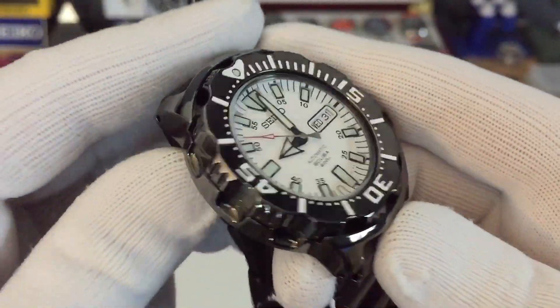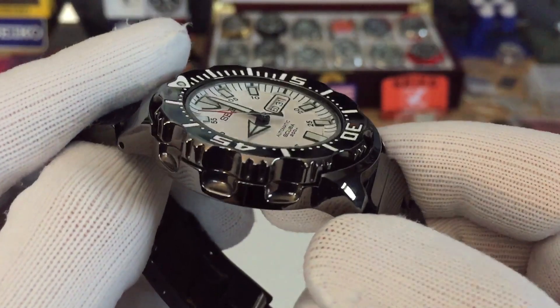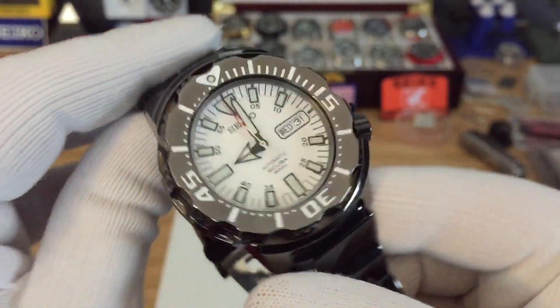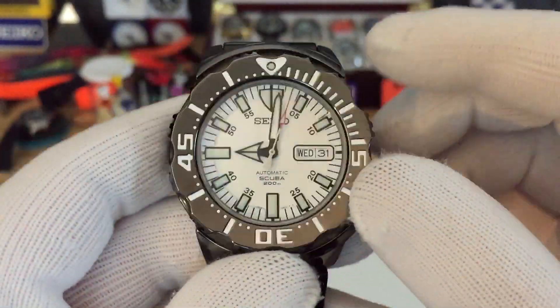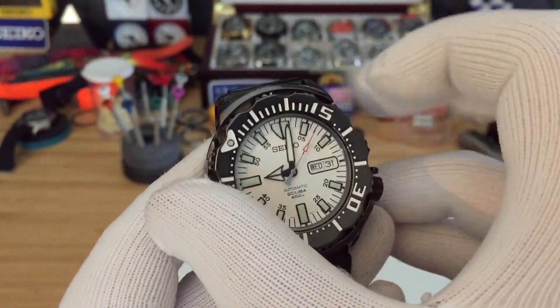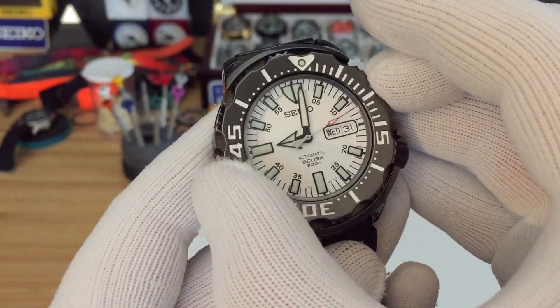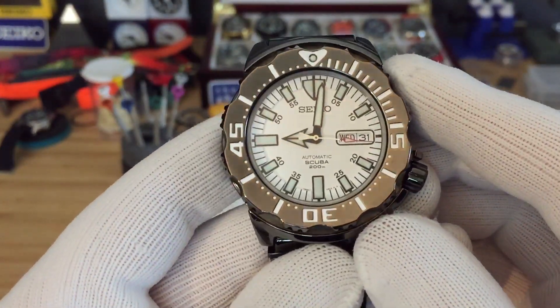The case is very unique as well because at some angles it looks like it's gunmetal — doesn't look like it's black. It has a 120-click bezel, and the alignment is perfect on this one, like the other monsters.